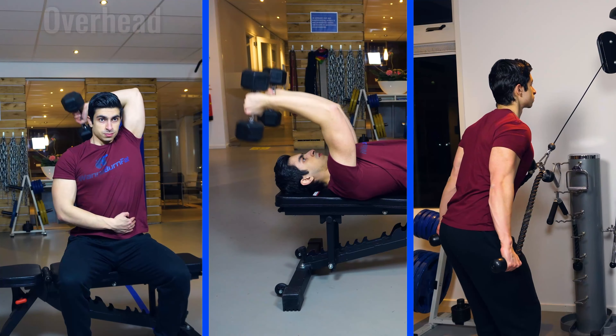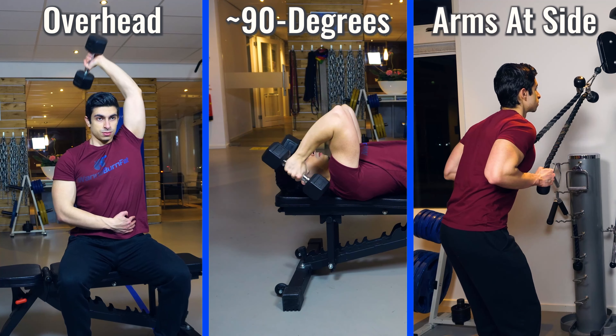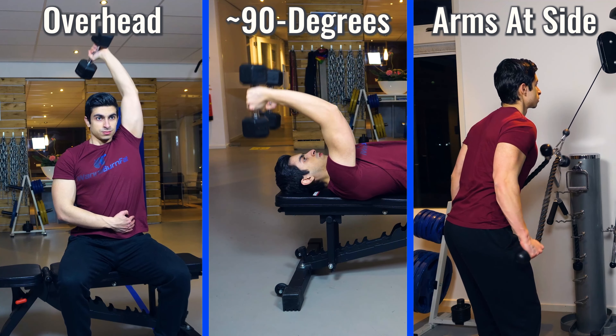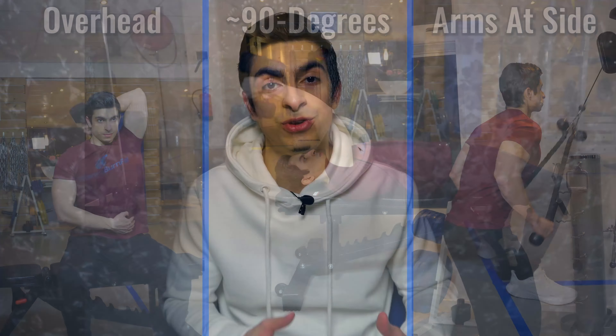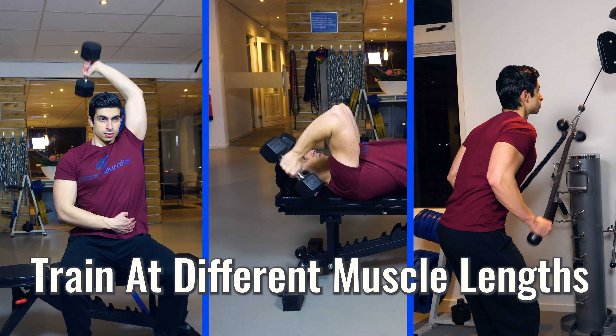To train the triceps, and particularly the long head, effectively we need to train it from multiple angles. There are three main angles to consider: overhead triceps movements, triceps movements with the shoulder at about 90 degrees, and movements in which the arms are next to and slightly behind your body. If you incorporate these three triceps angles into your training you make sure that the triceps get stimulated at different muscle lengths.